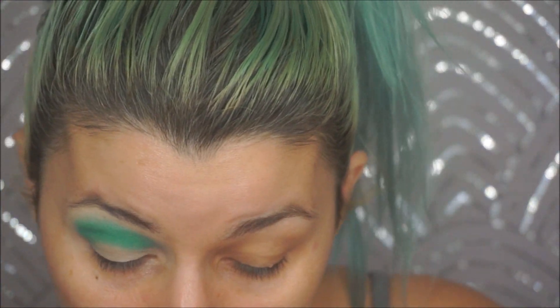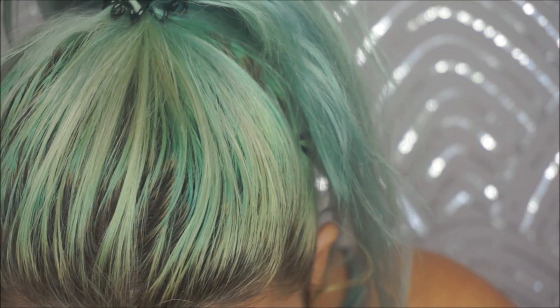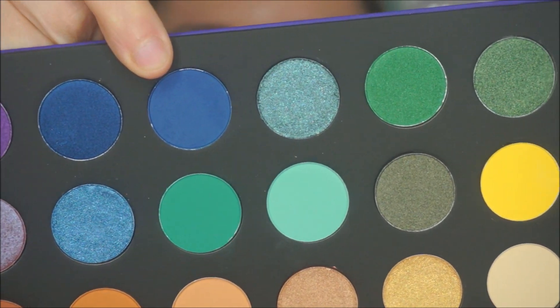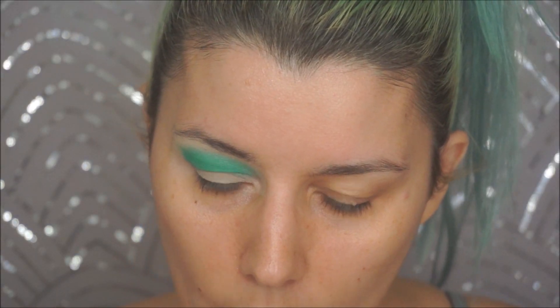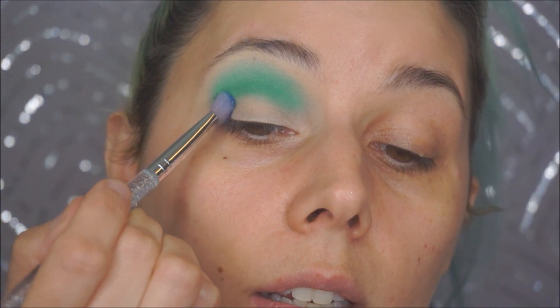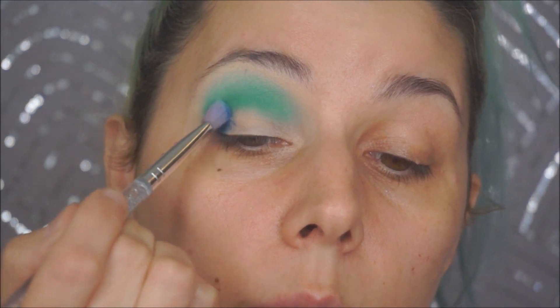Now going in with a really deep shade — this blue shade almost seems like it might be a satin, I can't really tell just by looking at it. Going in with my SL Miss Glam brush. It doesn't look as dark as it looks in the pan but it does look darker than what we just put down.